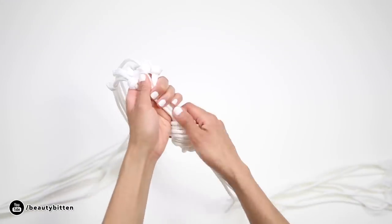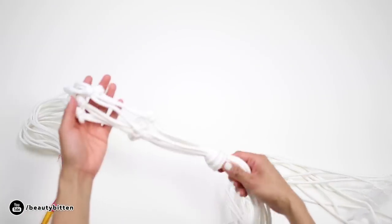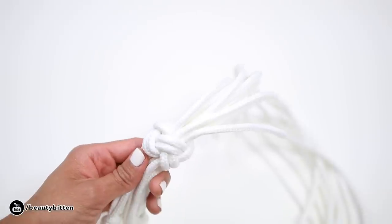Measure about 3 inches down again from the second set of knots, and you can either just tie a big knot with all the cords at the end to secure, or create a foot rope knot like this.